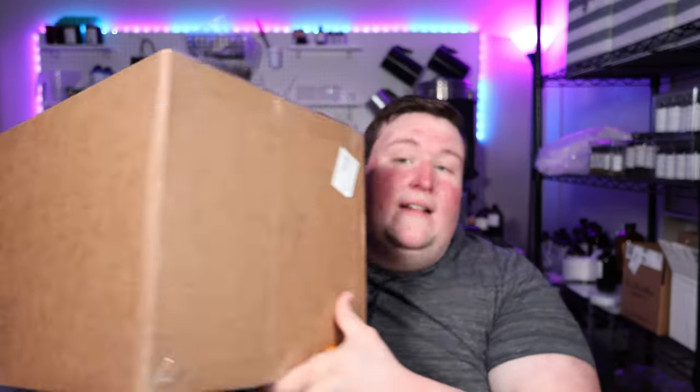This is like a massive box. I'm not even going to be able to get it all on camera, but it's huge. There are several things in here and I'm really excited about that.